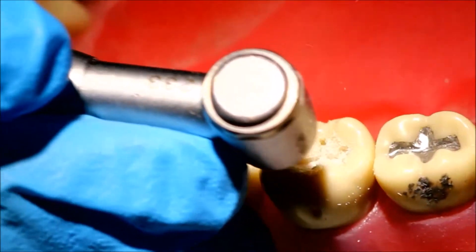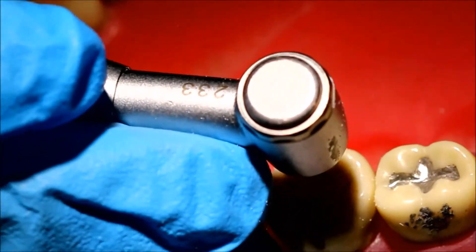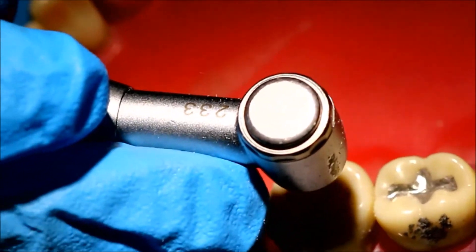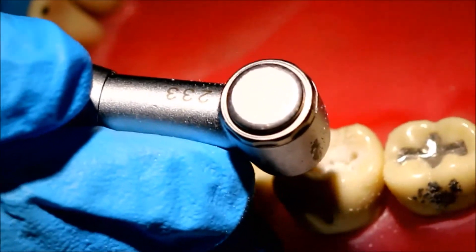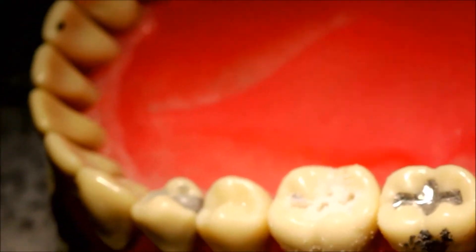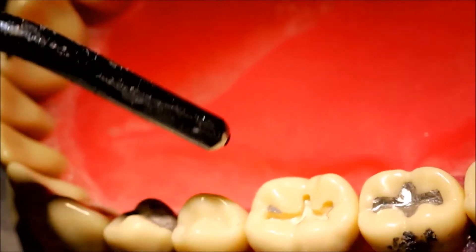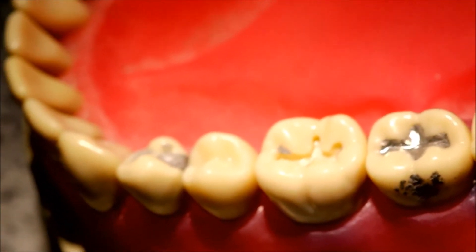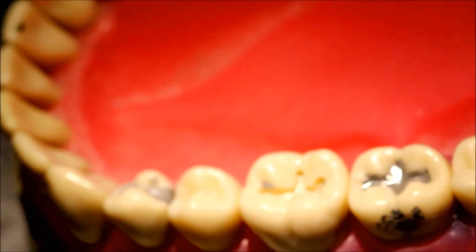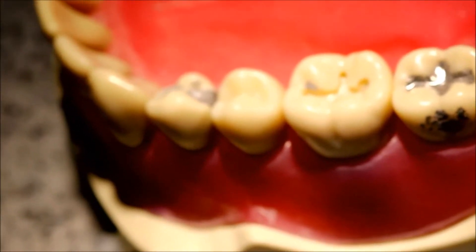I'm now using the 34 burr in my low-speed handpiece. The 34 is a really short, flat burr, so you're going to concentrate only on the pulpal floor. I'm pressing down as opposed to against the vertical walls. This will also give a little bit of extra depth, because the 329 has a depth of 1.2 millimeters but our target is 1.5 to 1.9 millimeters.